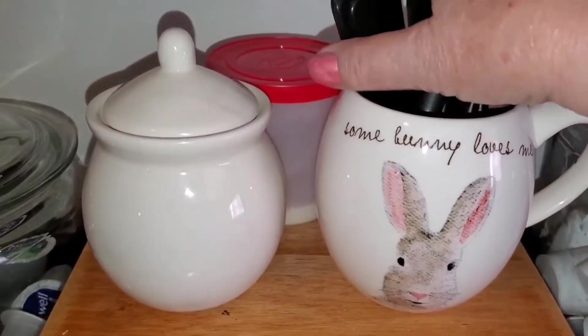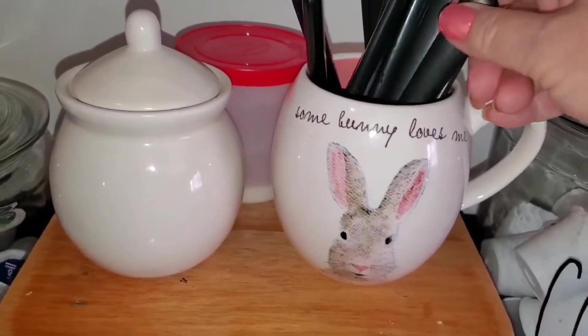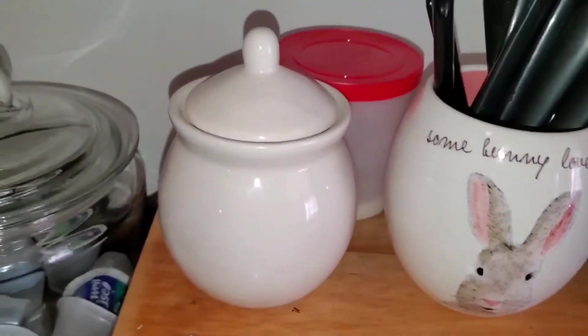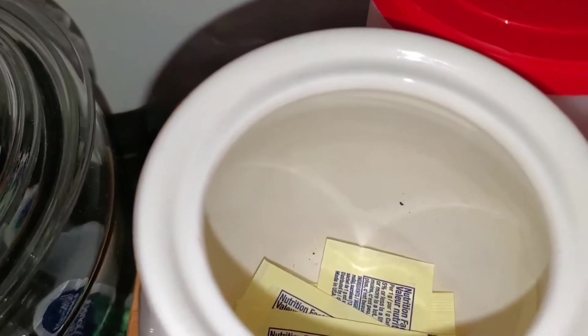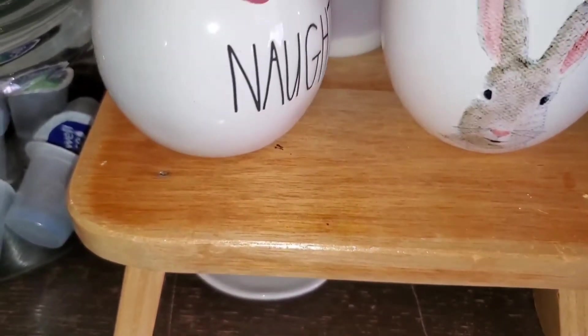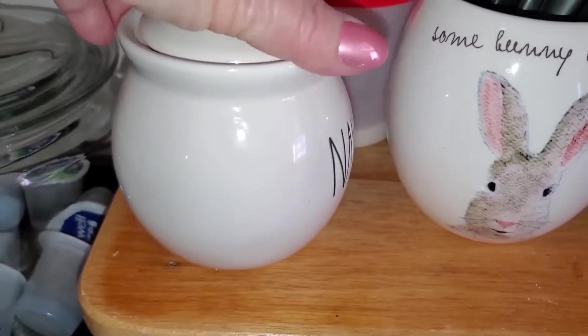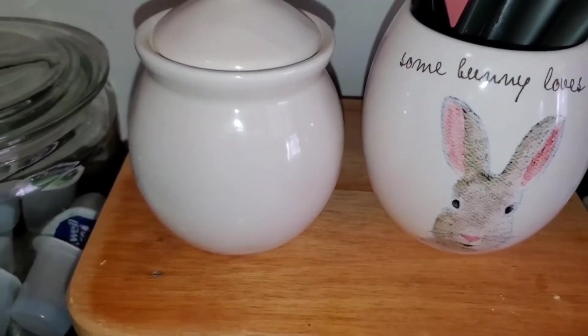I have these little spoons that I don't use for anything but my coffee and tea. We don't use sugar, so there's our Splenda.